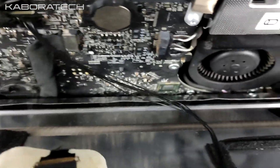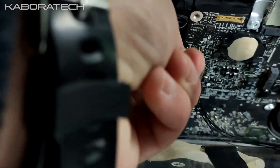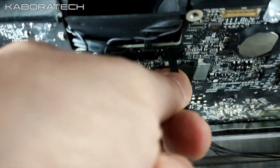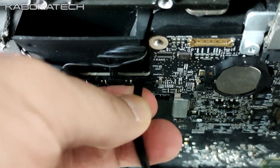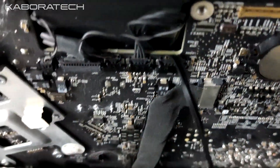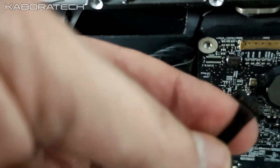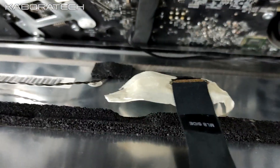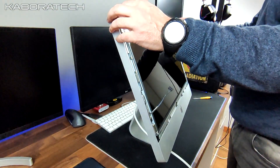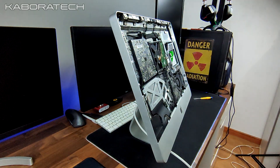These are the cables you have to remove to completely disconnect the monitor from the iMac. Be gentle, and after all the cables are disconnected you just need to lift a little bit and that's it.